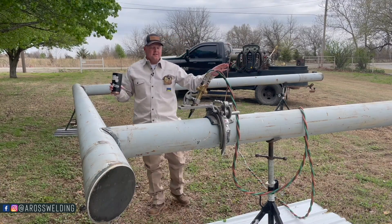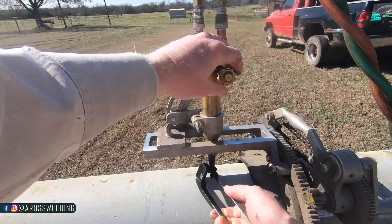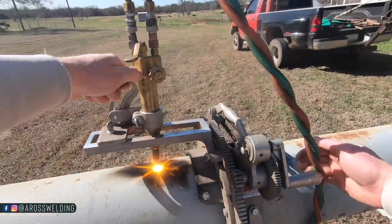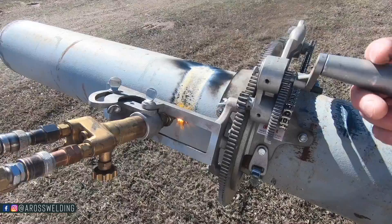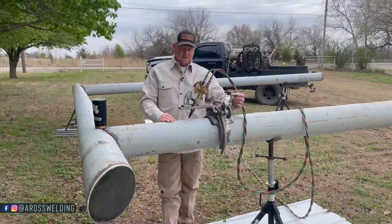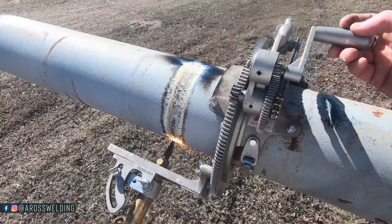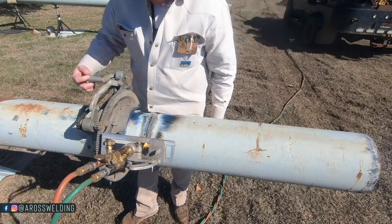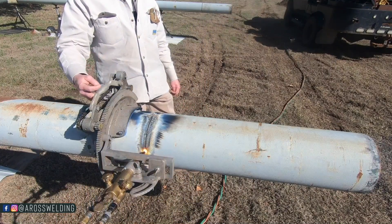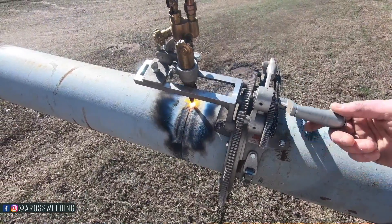The first thing I did to kick this day off was trim down one of these uprights with my pipe beveling machine — this is a Mathie Dierman brand. Anytime you're cutting pipe with some type of coating on it, it's always good to make one round with the cutting lever to blow off that paint or coating, then go around and cut it. Even on bare pipe we still like to make one round to preheat the pipe, then make our cut. The thicker the pipe, the slower you go.